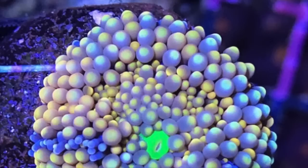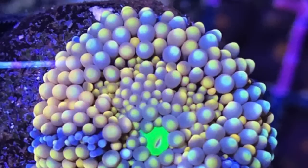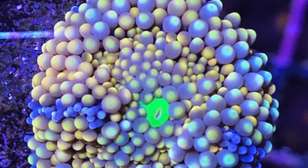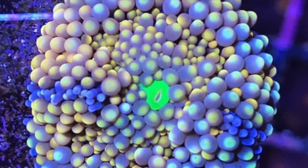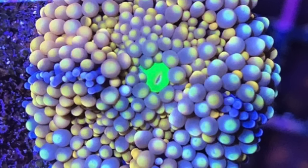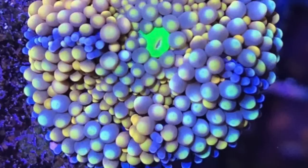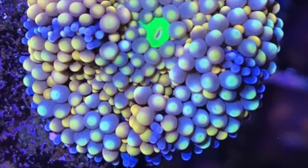Coming in at number 5 is another mushroom — the Ricordea Florida, not to be confused with its close cousin the Yuma mushroom. This is a beautiful addition to any reef tank and comes in a number of colorations: green, blue, orange, teal, and a rainbow-ish mixture that can add serious color. It prefers medium lighting and medium to low flow. One of the best things about this coral is it's responsive to feeding, making it a kind of gateway coral toward keeping LPS corals.